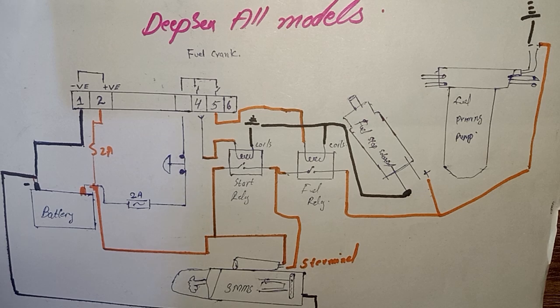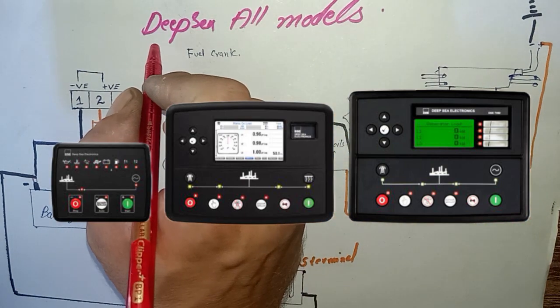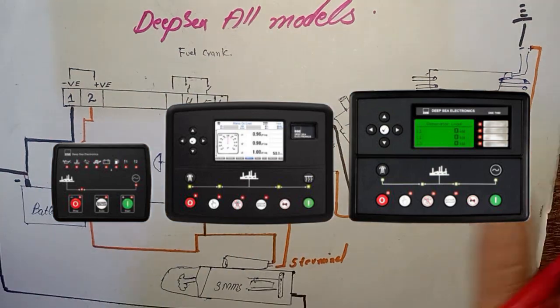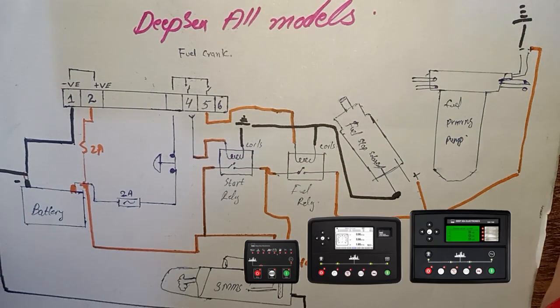Hi and assalamualaikum, welcome back once again to Technology Information Channel. Today we are going to explain the DFC controller model — specifically the starting circuit of the DFC controller, and how the DFC controller starts your generators.